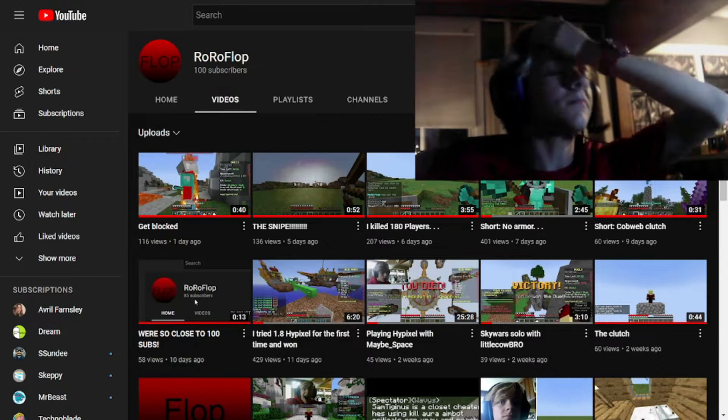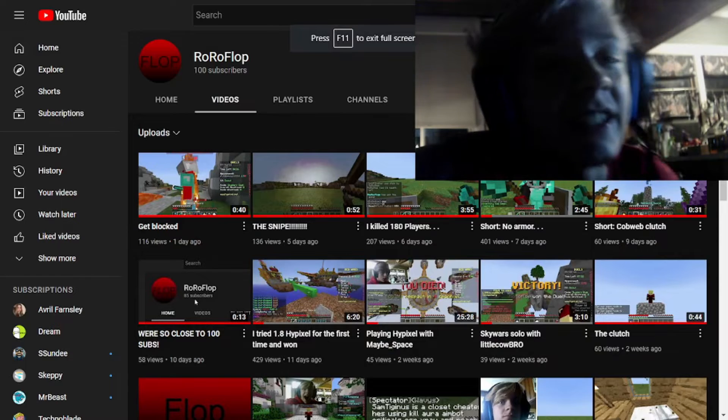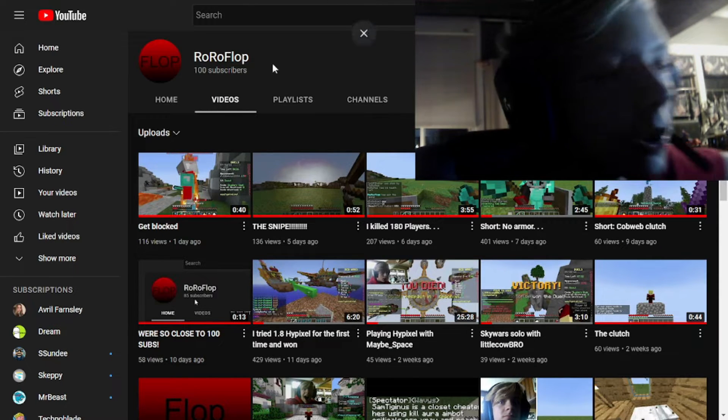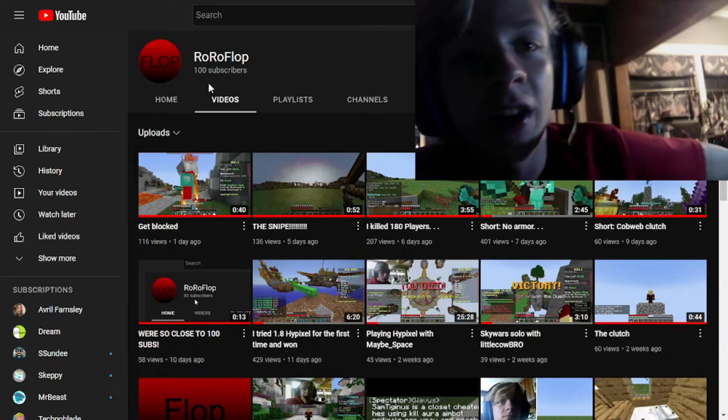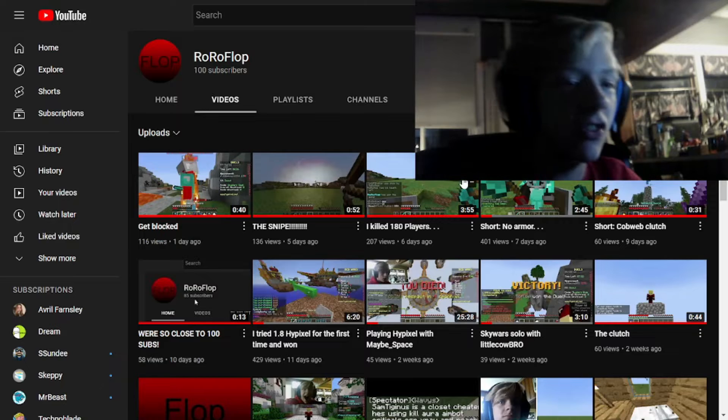We've done it, we've actually done it! Look at the beauty right there - I have three digits, it's 100 subscribers! Oh my gosh, that's how you do it, that's how you get a YouTube channel.